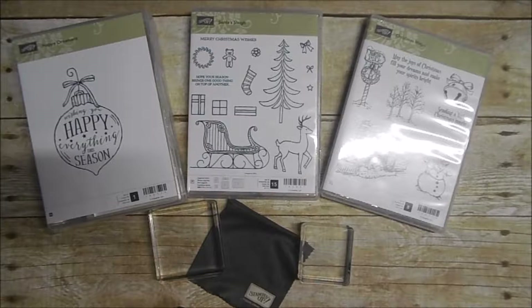Hello everyone and welcome to today's tutorial with Joanne Mulligan. Today I'm going to tell you about the different types of stamps offered by Stampin' Up! and how to mount them for use.